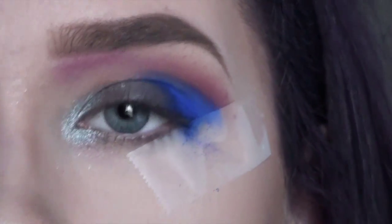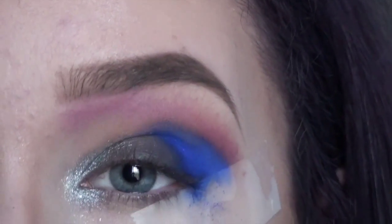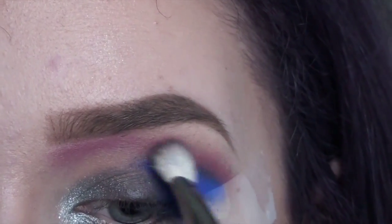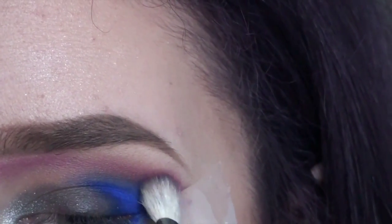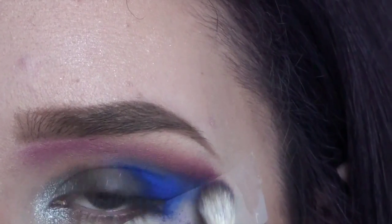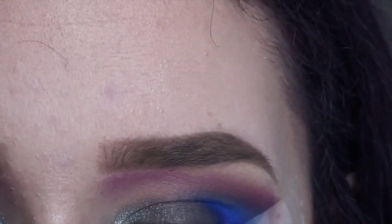We're going to work on this color in just a minute again — you kind of work with the blue a lot just to get it where we need it. For now, I'm going to blend it using that same MAC 217 with a little bit of Jilted on the brush. You want to pick up that blue and blend it upward, because you don't want a super harsh line between these colors, but you don't want it to be super diffused either.